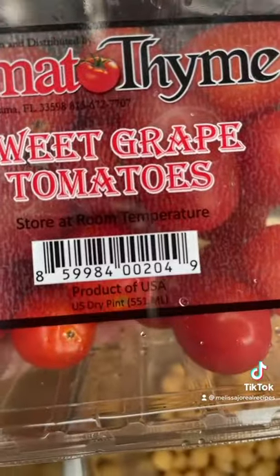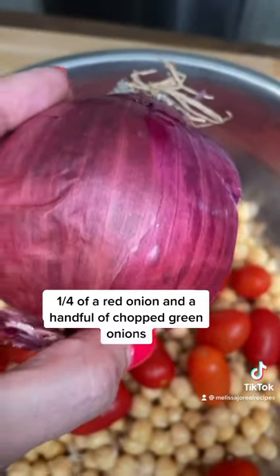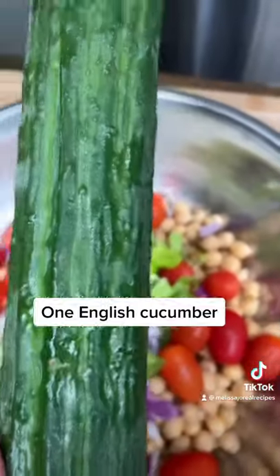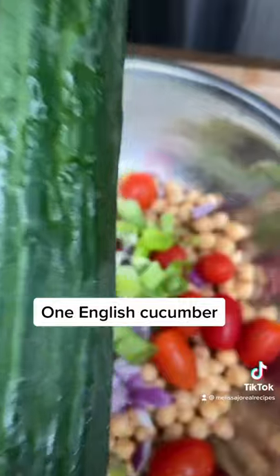Get grape tomatoes, but don't cut them because you don't want it to get too juicy in there. Chop up a quarter of a red onion, some green onions in there. I'm using an English cucumber because I do not want it so juicy.